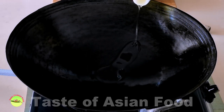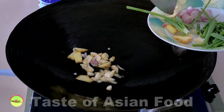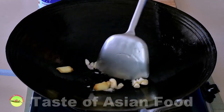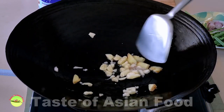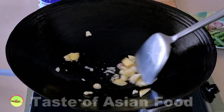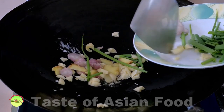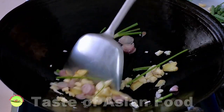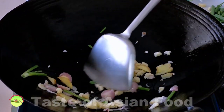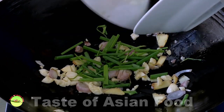Place some oil in the wok over medium heat. Then sauté the coarsely chopped garlic and ginger until aromatic. Follow by adding the shallots and then the scallions. Keep sautéing for another half a minute.